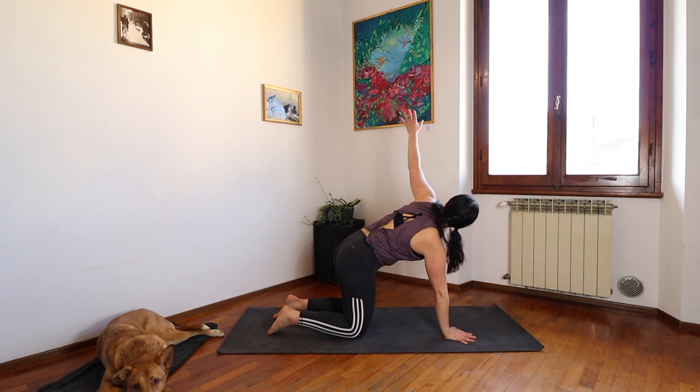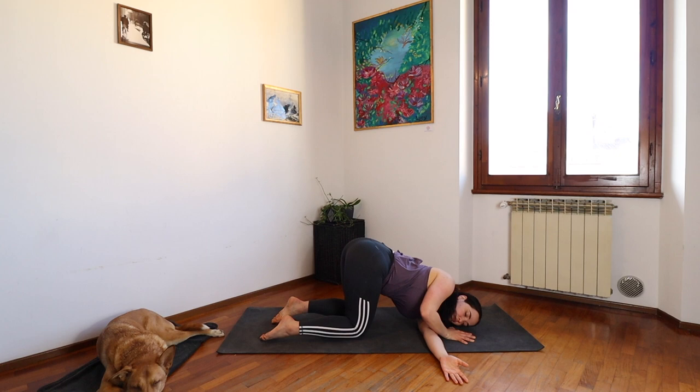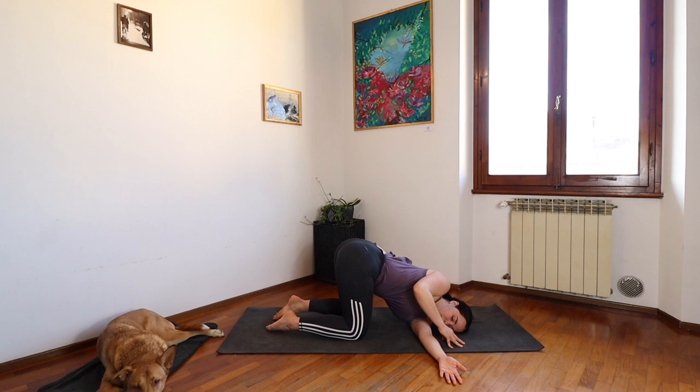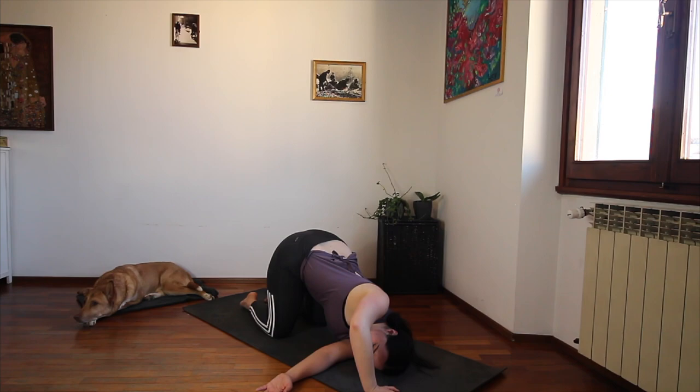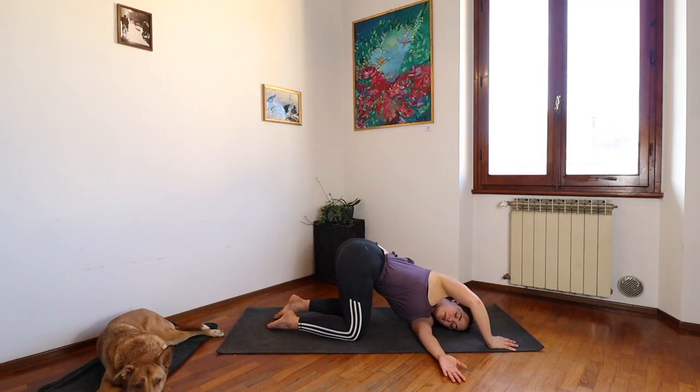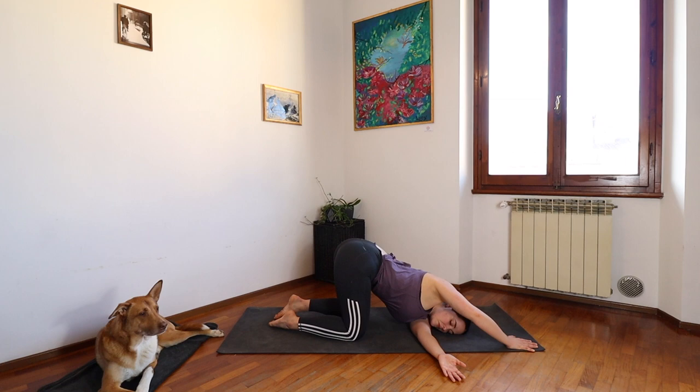Inhale, other side — reaching your left arm up high, looking up, getting deep into that twist. And only on your exhale, slowly bring it back to the mat, your shoulder. Palm is open, threading it under your right arm. Finding your shape here. Relaxing through your neck. Drawing your belly button to your spine. Bring your focus to your breath — long, even inhales and exhales. A few more breaths.